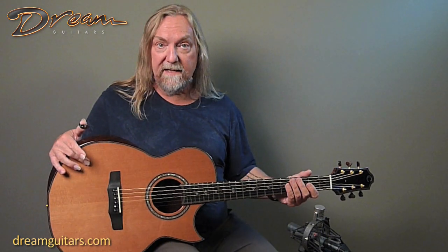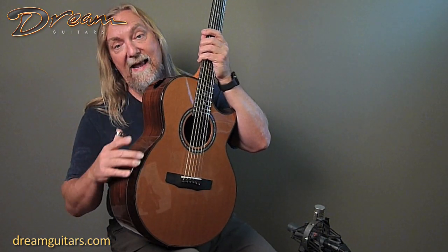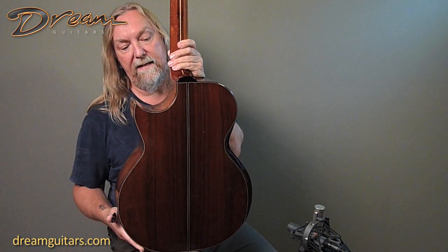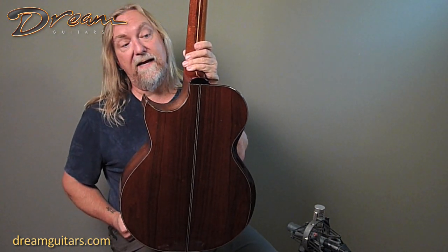This one is a cedar top guitar with a couple of neat bells and whistles. It's got an armrest bevel and bindings out of wenge, and then a rib rest bevel also in wenge. The body itself is Amazonian rosewood — a really pretty, nice sort of medium brown hue to it, very straight grain.